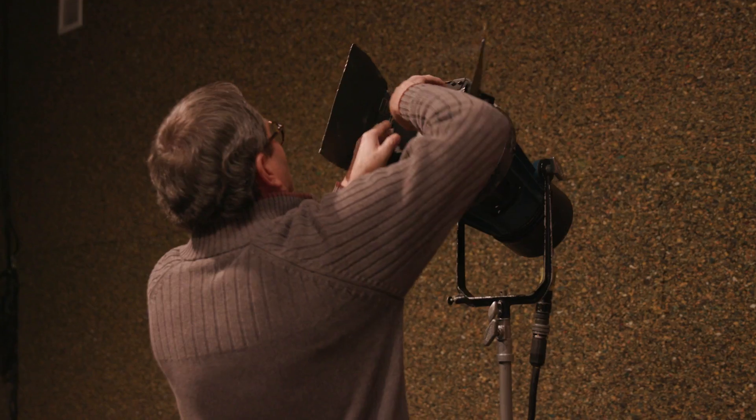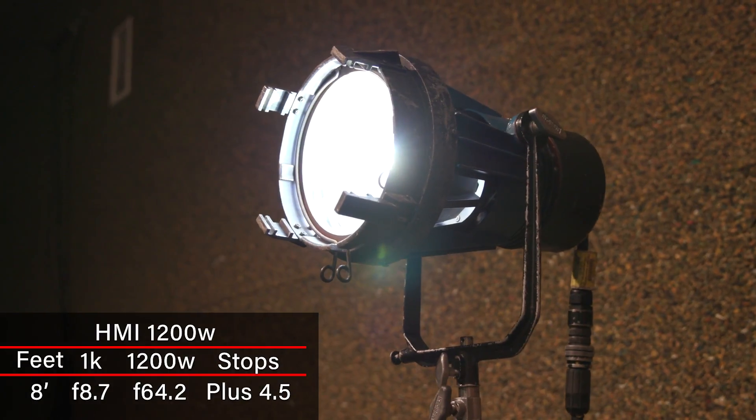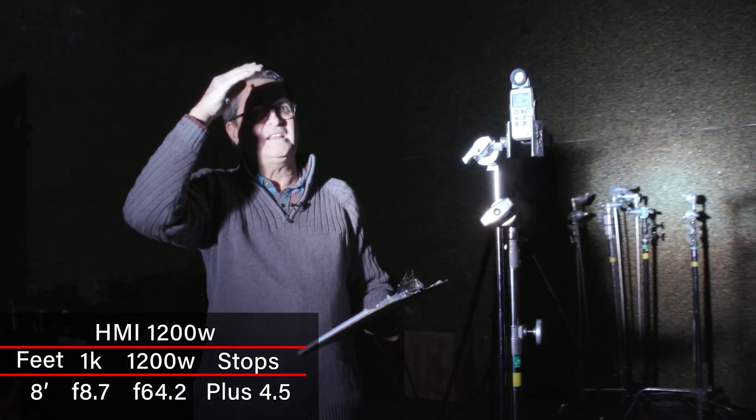Moving to some of these other lights, it's fascinating. An HMI 1200 is four and a half stops brighter than that flooded 1K. HMIs are hugely bright — they really are so much brighter.